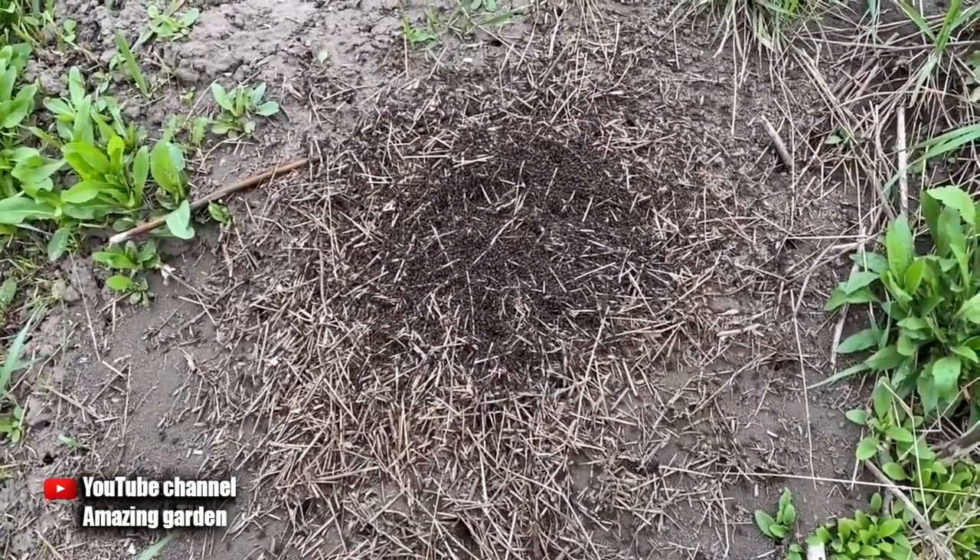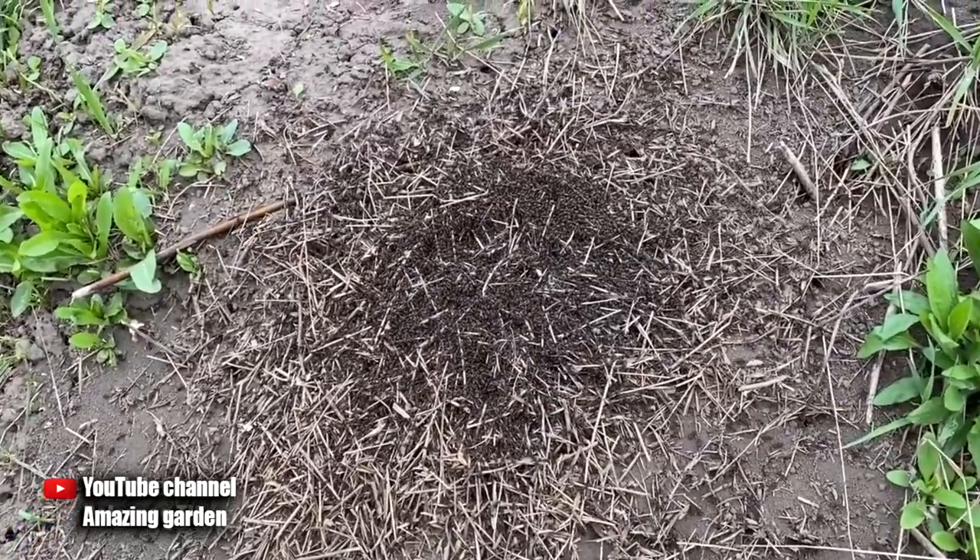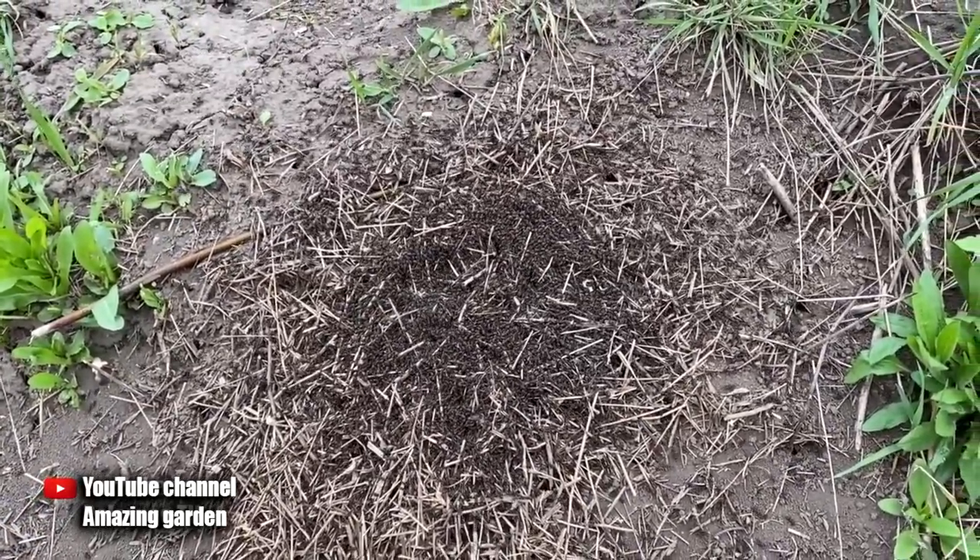Therefore, if there are fruit trees, roses, cucumbers, zucchini on your site, then first of all you need to fight ants. Ants will leave your site and aphids will disappear.